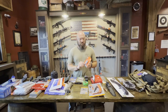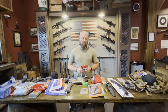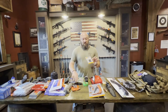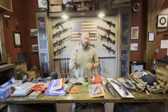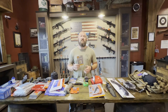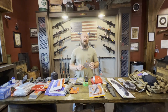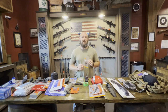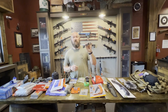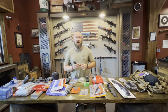A signal mirror is something to consider — you never know when you might need to get someone's attention, whether in the air, on the ground, or on the water. Something this simple could literally save your life. Zip ties are also compact and easy to store — throw them in your kit, you never know when they'll come in handy.